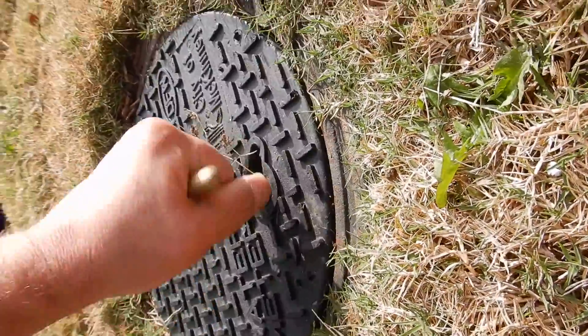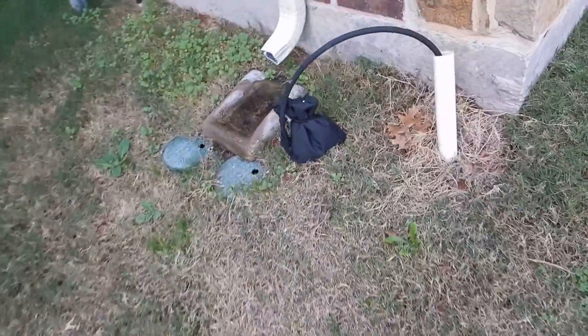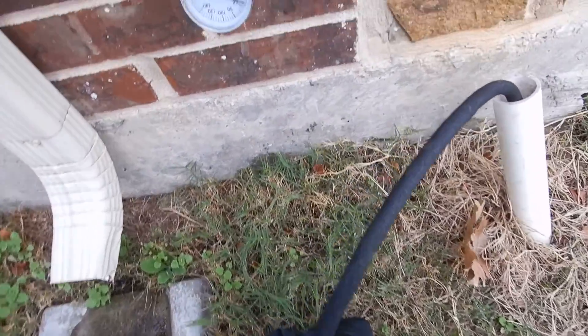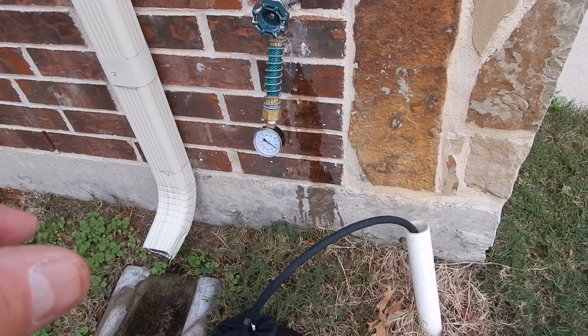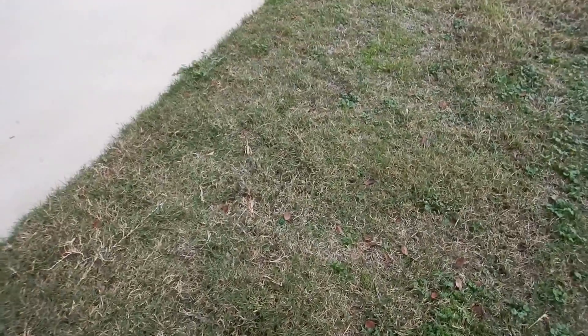We have passed the water meter test. Come along to the closest bib faucet to the meter — we're going to check our pressure. We're looking for between 40 and 80 psi. It looks like we have about 55 psi. We'll leave that there for a few minutes, but 55 psi is good — between 40 and 80.